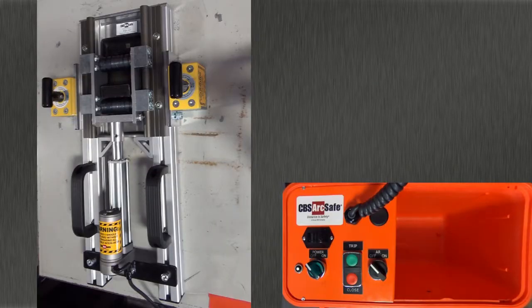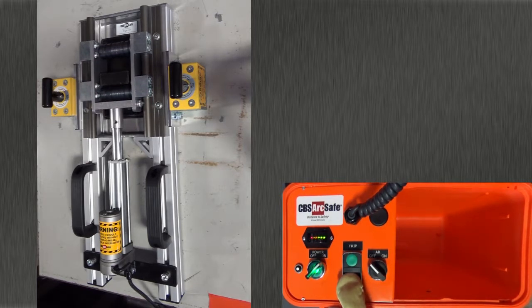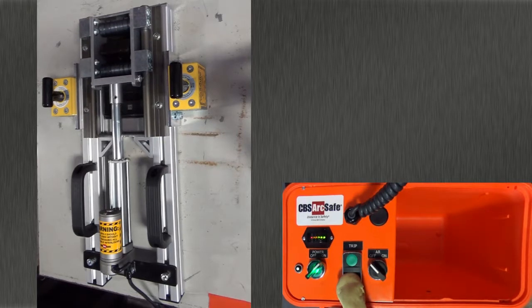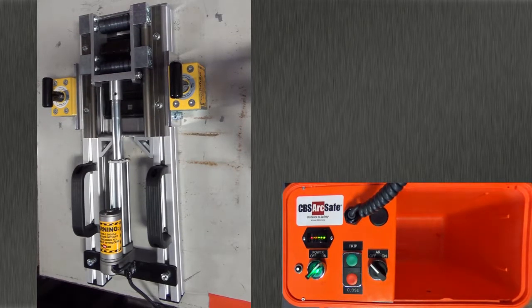To operate the RSA, connect the 4-pin cable from the RSO to the device and turn on the RSO. Press and hold close to turn the breaker on. Press and hold trip to turn the breaker off.